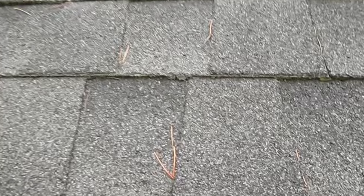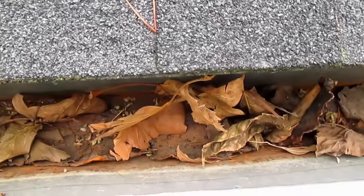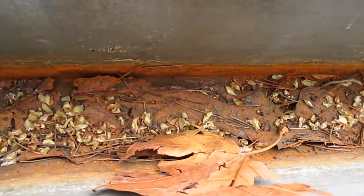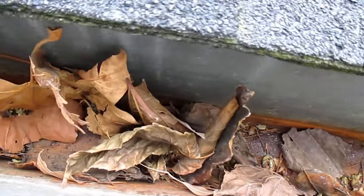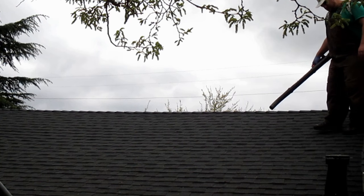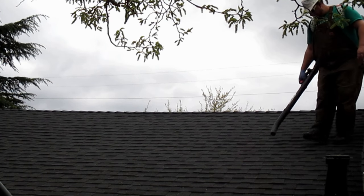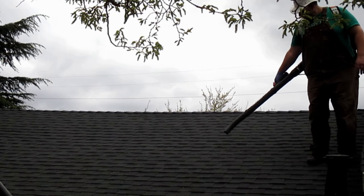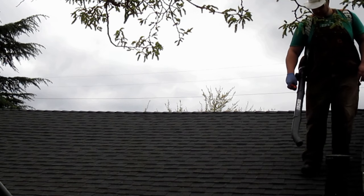Obviously the first thing you're going to want to do is clean out your rain gutters. You don't want any of this stuff making its way down into your rain barrel system — it can really gunk it up. Before the rains come in you'll want to take care of that, but before I actually clear out the gutter, the first thing I'm going to do is clear off the roof. It doesn't do much good to clean the gutters if there's debris on the roof that will just fall right back in when it rains. I'm using a leaf blower, but you can use even a broom.